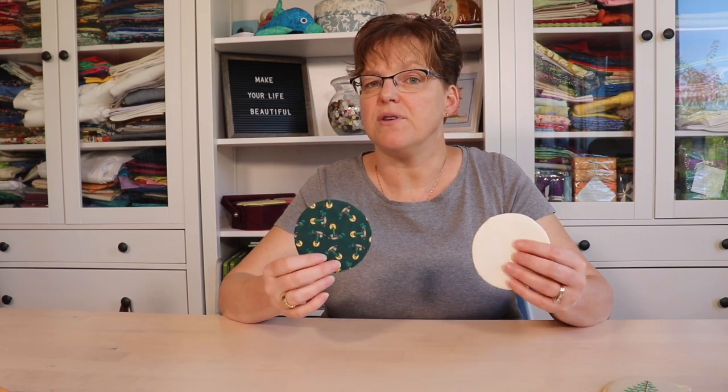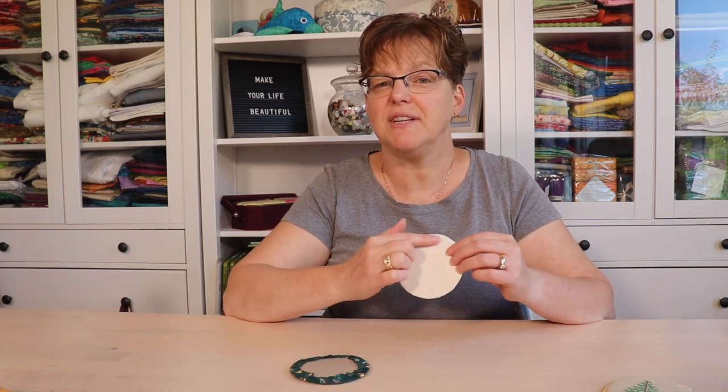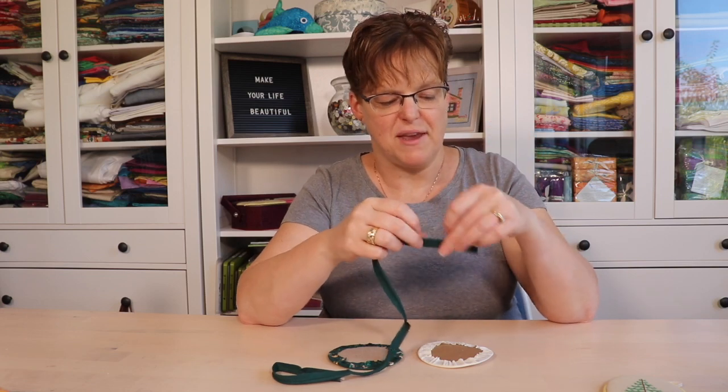Then take your backing piece of fabric and mount that on card in the same way, or you could have two pieces of embroidery so your piece is reversible with embroidery on both sides. Besides the front and back of the piece, you're going to need a piece of piping — a purchased package works fine, but you're welcome to make your own — as well as regular sewing thread, a needle, and some tacky glue.